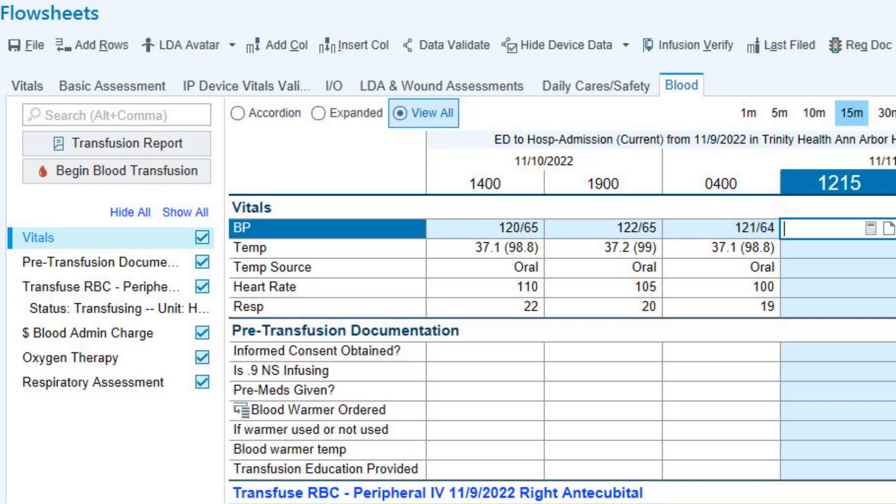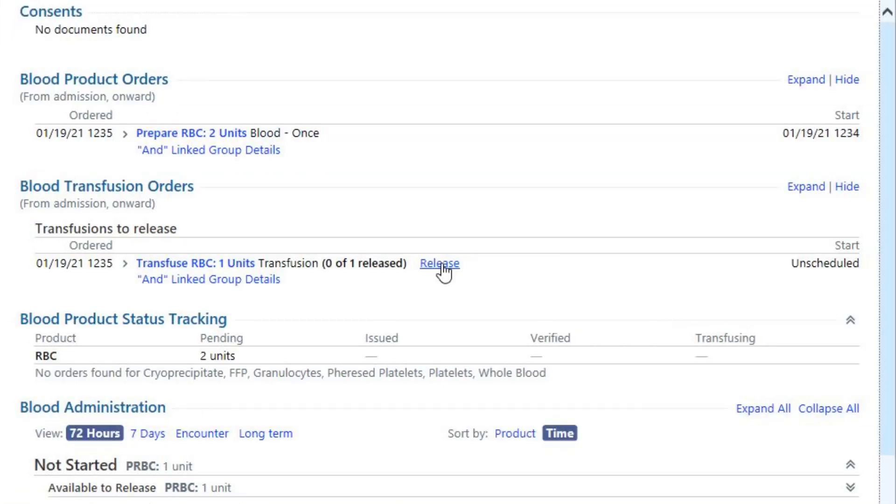You are now ready to release the blood product. Go to the blood tab in the flow sheets and click on Transfusion Report in the left column. A new window will open — click on the release hyperlink. This will prompt blood bank to send the blood to the floor.